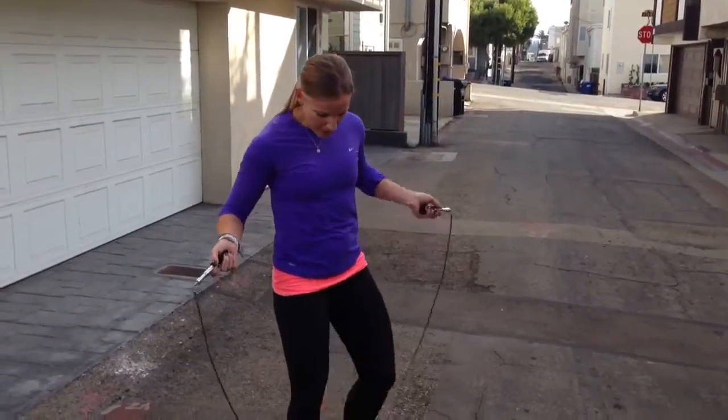A couple of things to think about when you're jump roping: keeping that core braced and tight, and having your arms in close to your body so you're working your shoulders. It's also a great movement to work on coordination and wrist movement, which we all know as pitchers is super important.